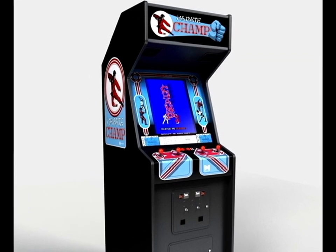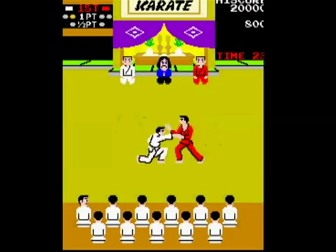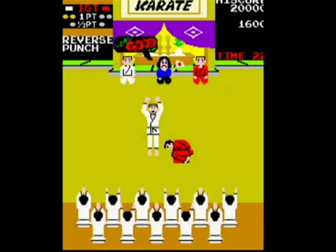It was originally released in the arcades in 1984, and there were two primary versions of this game. The first was simply called Karate Champ, and it helped establish the popular one-on-one fighting model. Players controlled their Karateka in a white gi, and they battled against a computer opponent in a red gi.